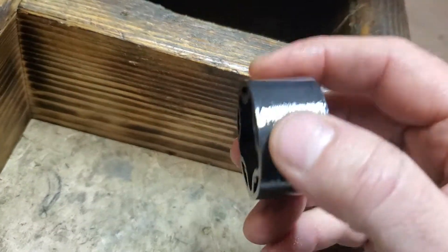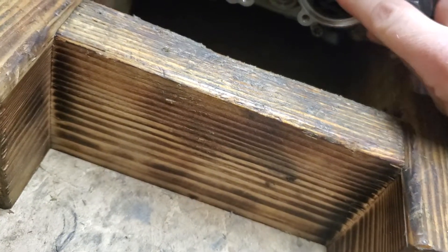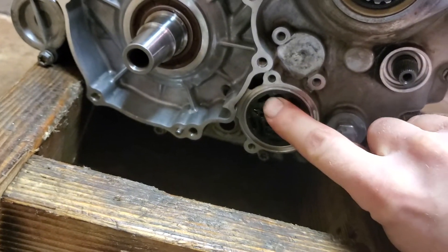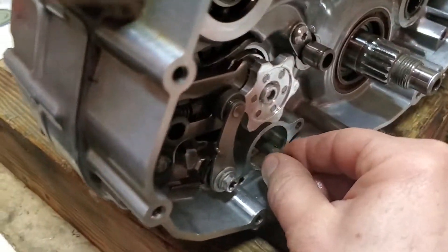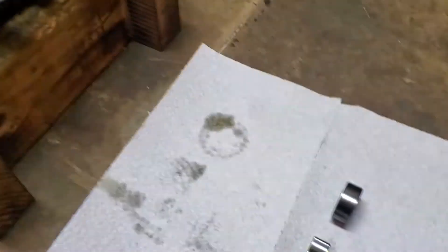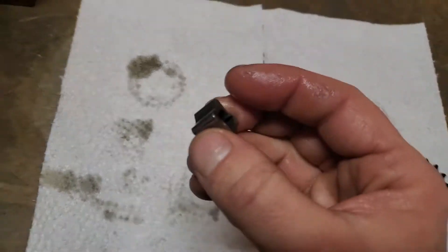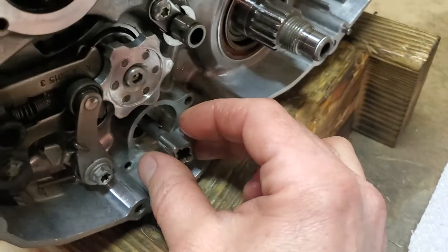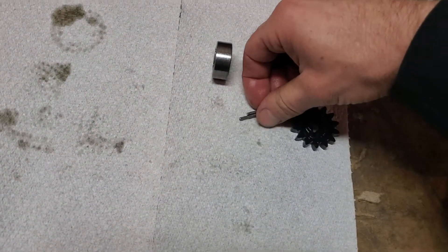You always want to oil it up before you install it all. There we go, all in nice and flush. Now this side can be slightly confusing if you haven't done it before or forgot how you did it, but this needs to go in first, like so.